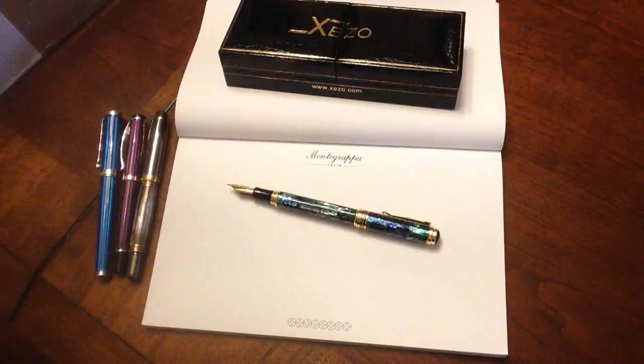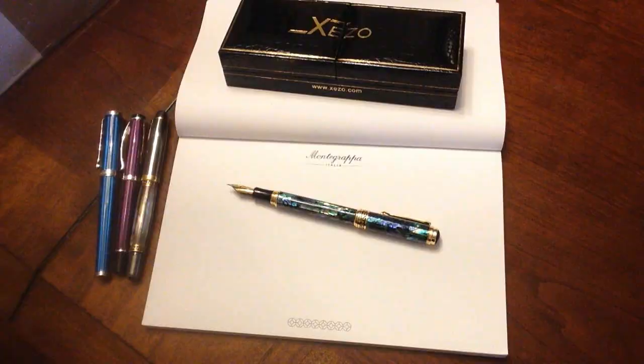Thanks for watching. We're just going to take a look at a writing sample of the fine nib of this version of the pen.